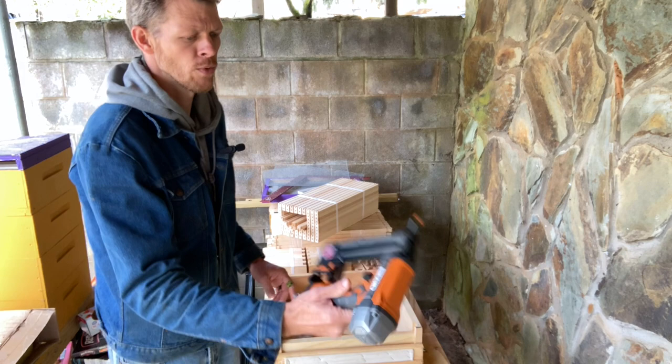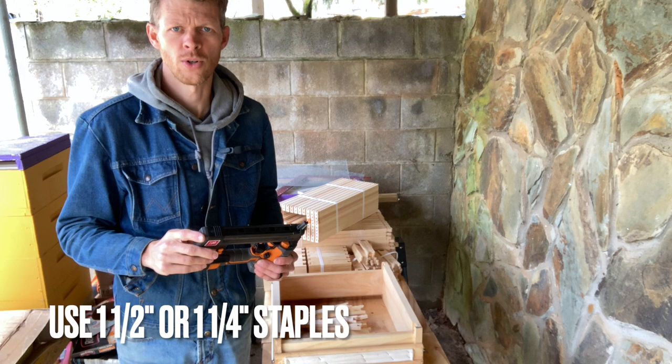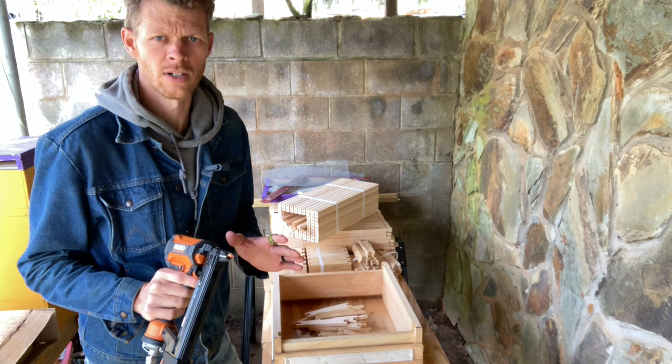To do this job I'm going to be using my rigid air stapler, hooked up to the air compressor. When you do this, you want to use inch-and-a-half narrow crown staples, or at the least inch-and-a-quarter narrow crown staples. I would not go shorter than inch-and-a-quarter, because you want those frames to last for a long time.